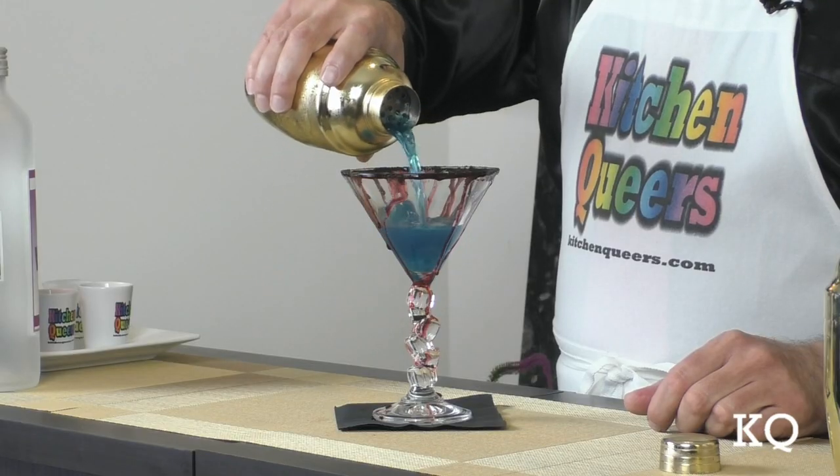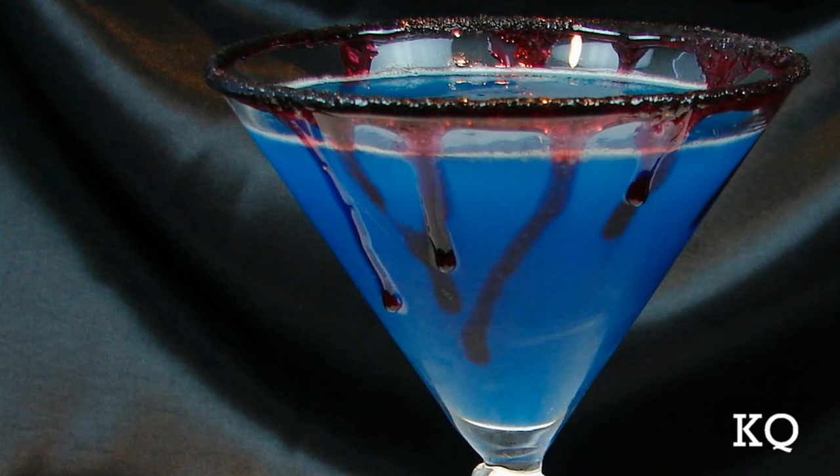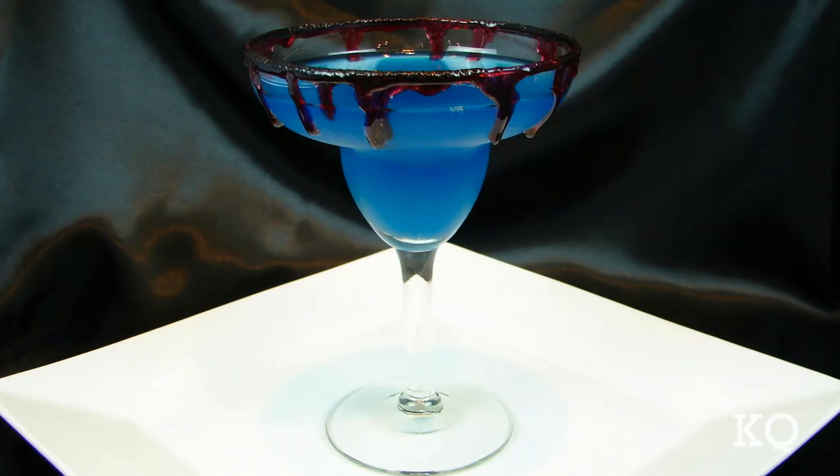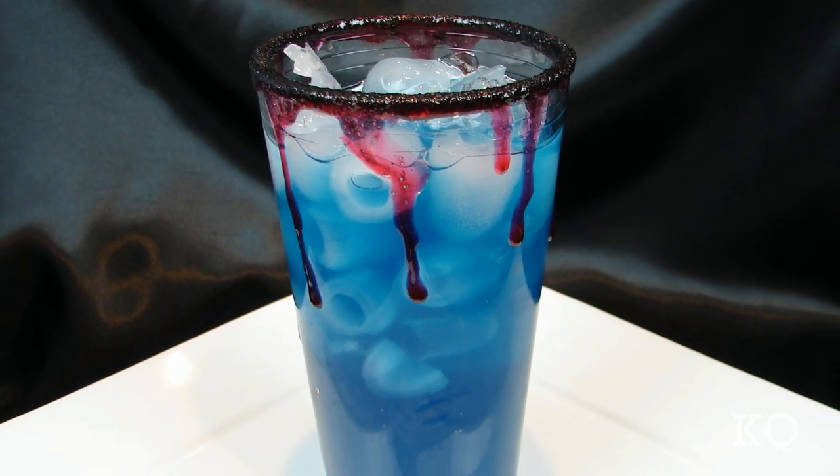Now it's time to pour. I love this dark blue color. I think the Halloween margarita looks very cool. The Halloween margarita is ready to enjoy. You can also serve this drink in a stepped coupe glass, or in a highball glass on the rocks if you prefer.